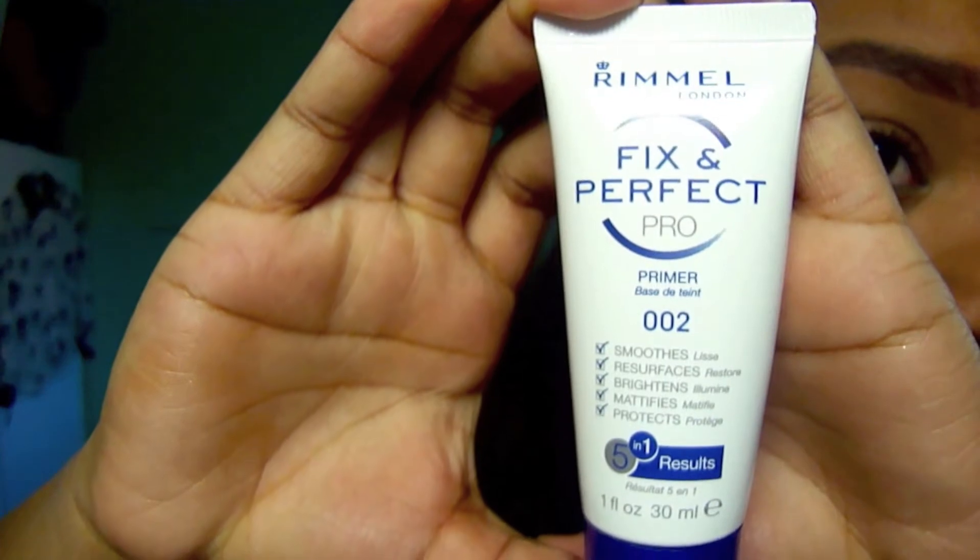Hey guys, another makeup tutorial! I thought this was pretty cute, so if you guys like it, keep on watching and you'll learn how to do it. Hey guys, so we're going to start with the tutorial now.